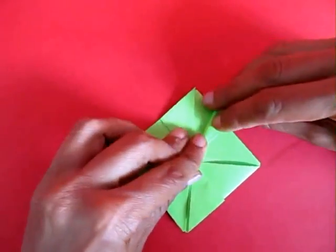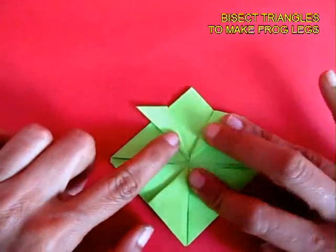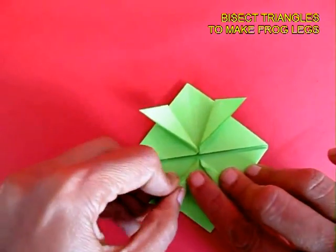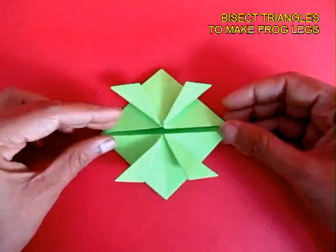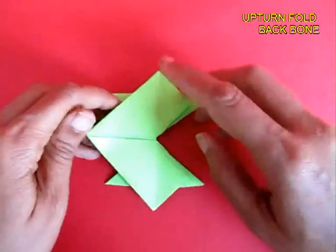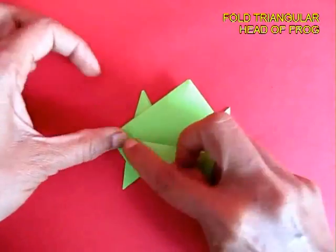These are right-angle triangles and you bisect them to make the frog legs. This way you will get four frog legs — two for the front and two for the rear. Upturn the frog and fold along the midline to make the backbone.